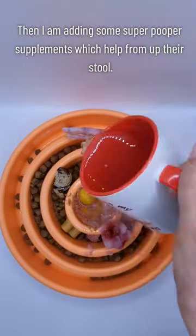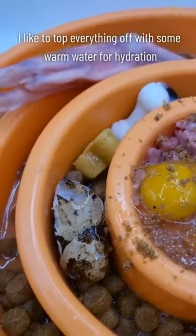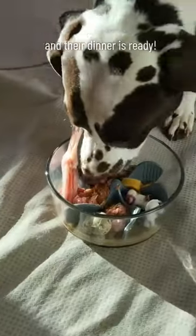And I'm adding some super pooper supplements which help firm up their stool. I like to top everything off with some warm water for hydration, and our dinner is ready.